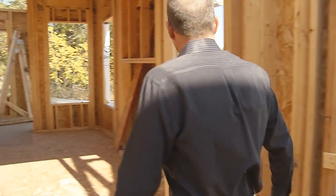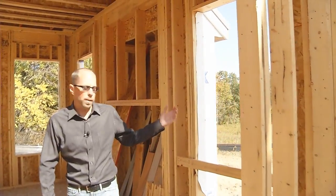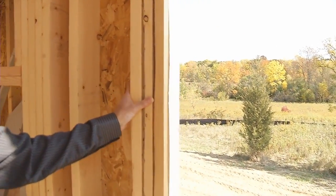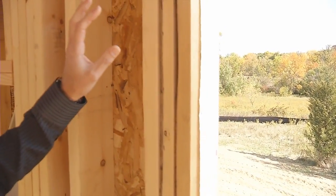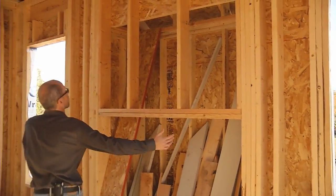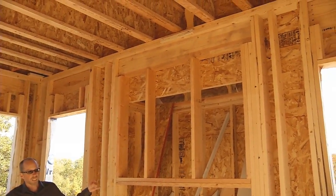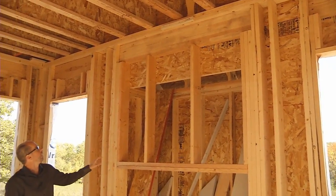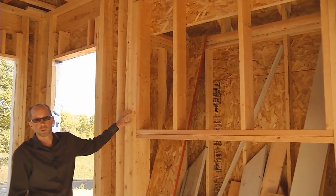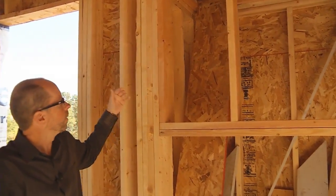On a standard size window opening we always use two king studs on each side of the window. Do we need to use two king studs? Absolutely not — we could get away with one. Two studs is stronger, better, and gives a more quality finish. On a bigger, wider opening such as the one here for the fireplace — which you might also see at a patio door — we not only use two king studs but we also use two shoulder studs. Again, do we need to? No. But it makes for a stiffer, stronger installation.